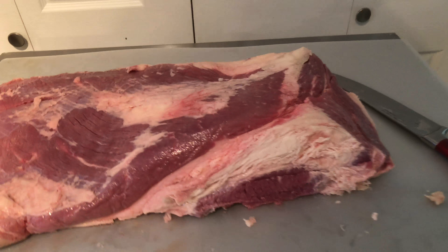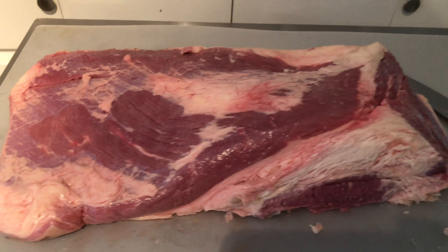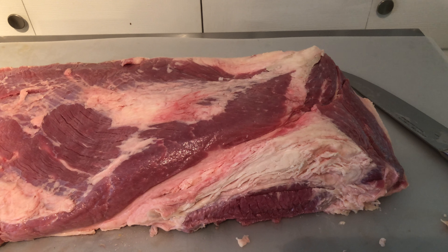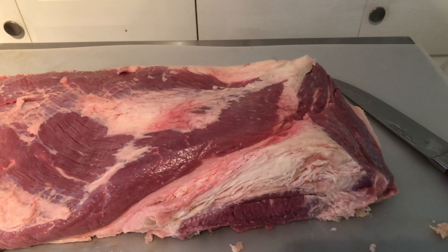At this point I got fat trimmed off that I want to trim off. The fat cap's on the other side. I did most of my trimming here and on the other side I got the big hard parts. But I'm a big believer in leaving the fat on.